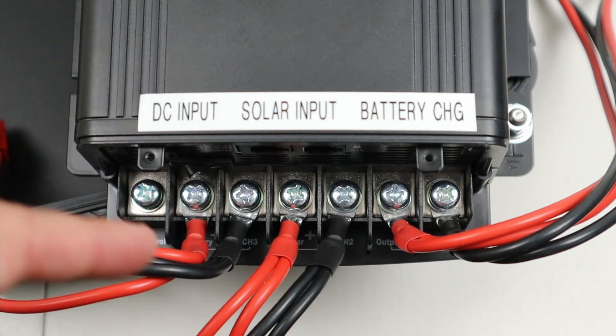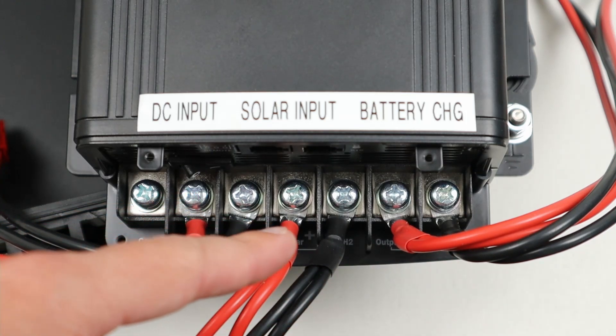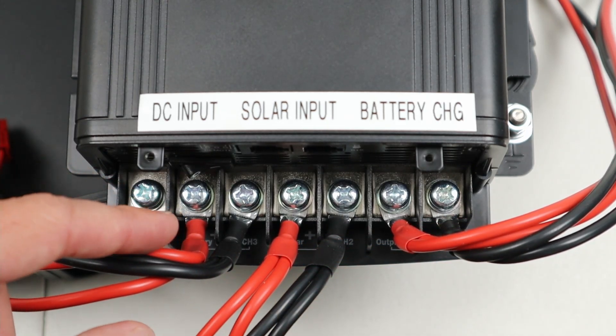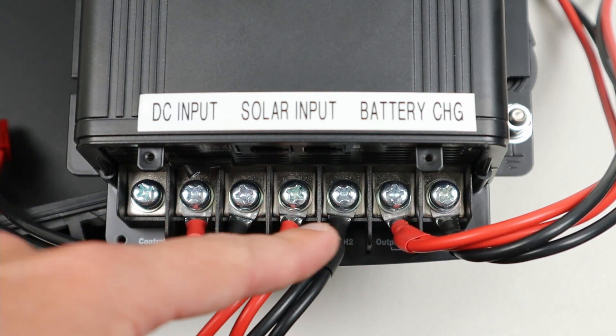Here's a closer look at the wire connections at the bottom of the unit. You have your DC input here, solar input here, and out to the battery that you're going to charge here. All these wires are 12 gauge wires soldered to ring terminals which are then screwed into each individual place here.